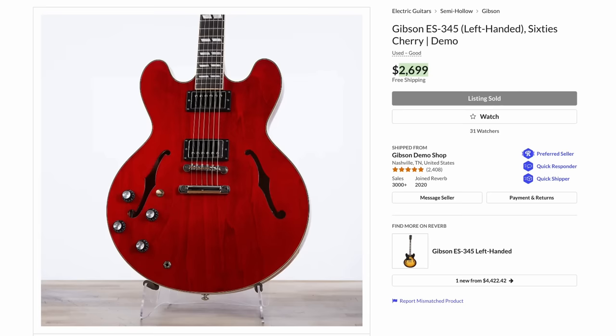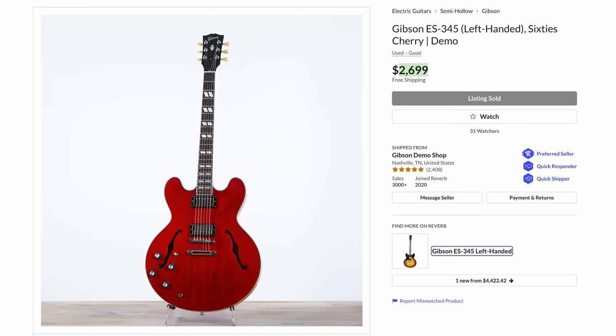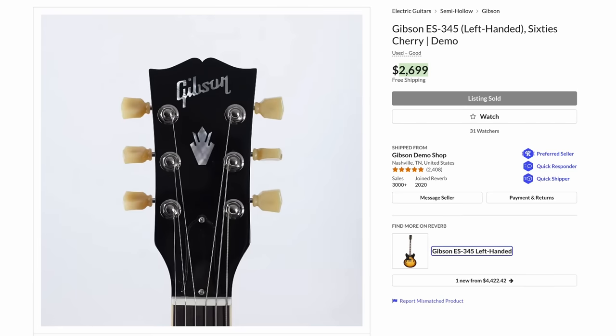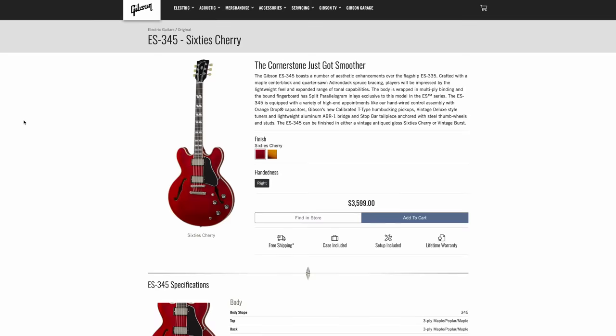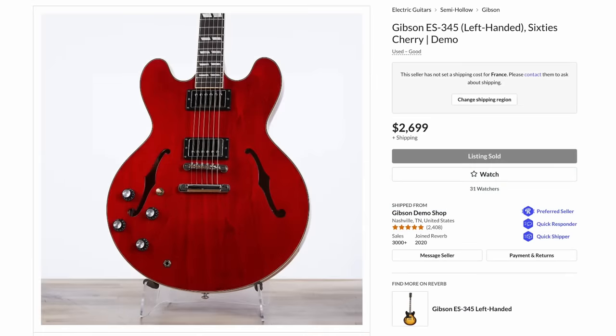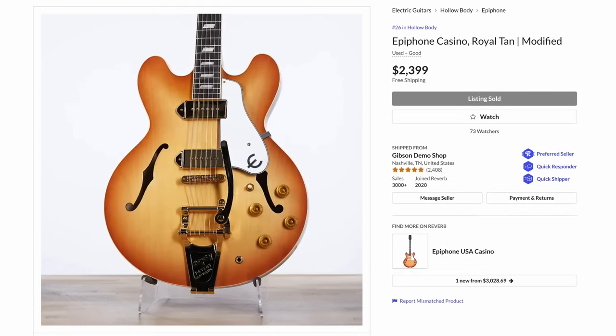Another screaming deal was this 345 in left-handed, no less. Imagine you're a lefty — you always have to overpay for cool guitars. But to find a 345 at $2,700, I mean a brand new one is $3,600, and getting a full thousand dollars off on pretty much a brand new one — that's just unheard of in the lefty market.